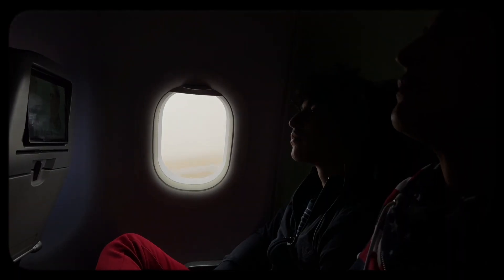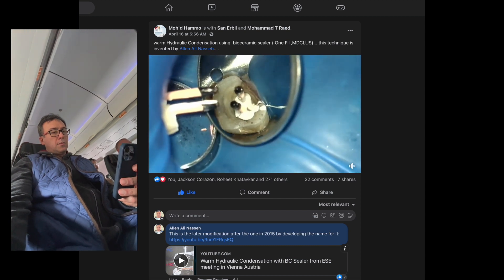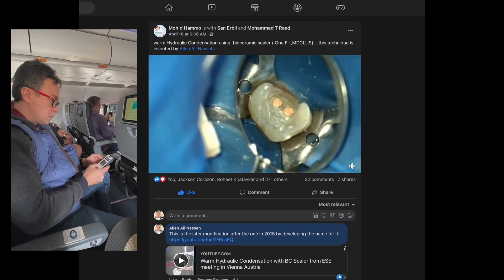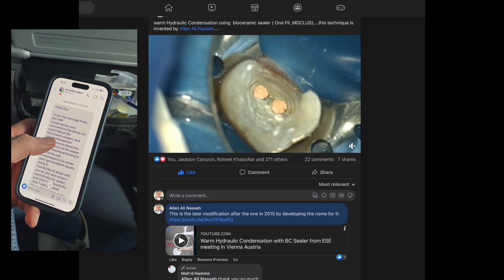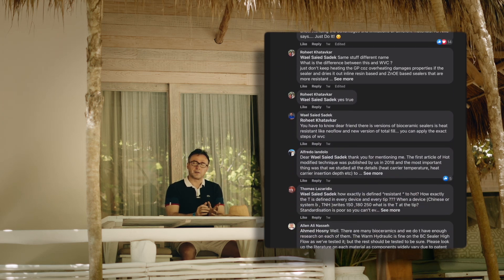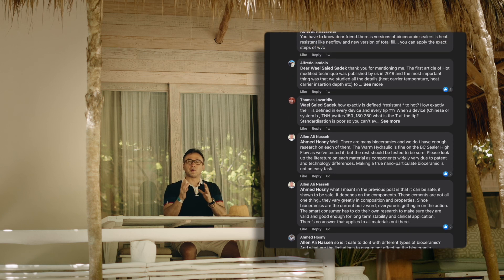Not being able to sit still, on the way here I saw an exchange on Facebook that I figured I would comment on. I got involved and left a message, and the question was about a bioceramic material — a sealer that was used to do vertical condensation. I commented that it's fine as long as you are actually using warm hydraulic condensation, which is still a condensing approach.